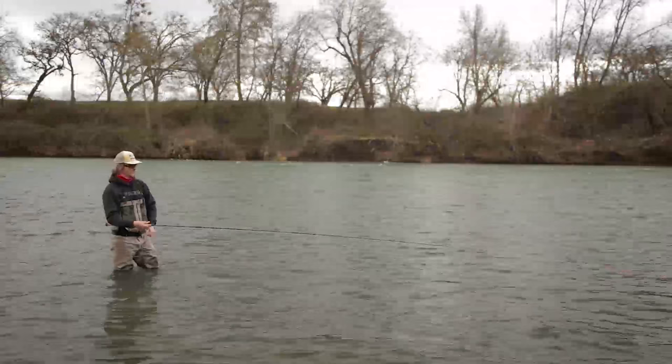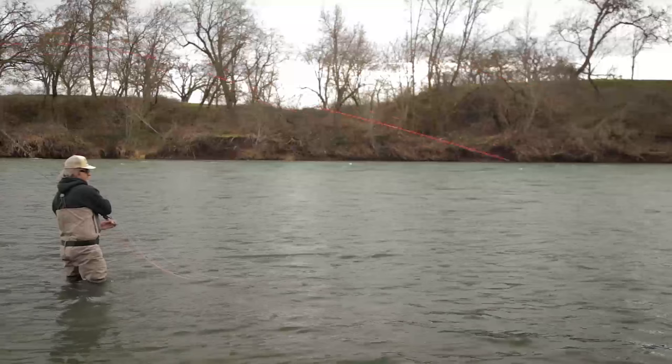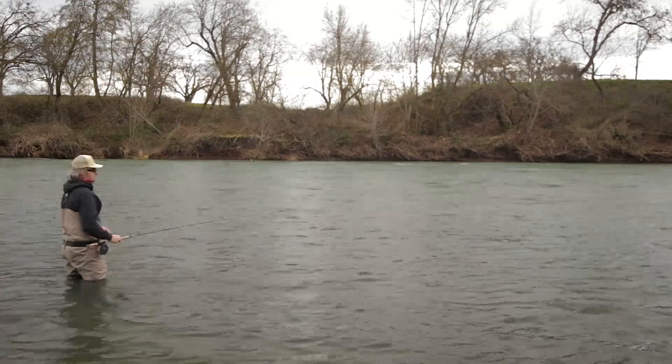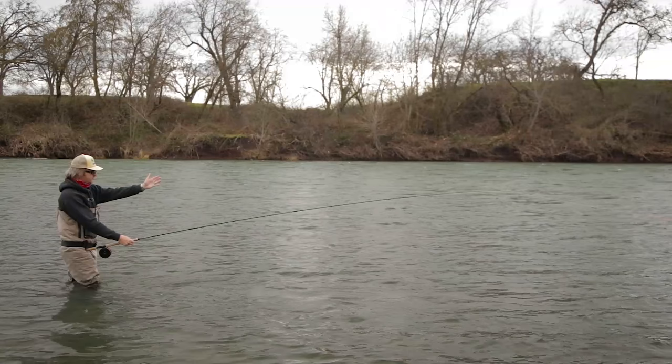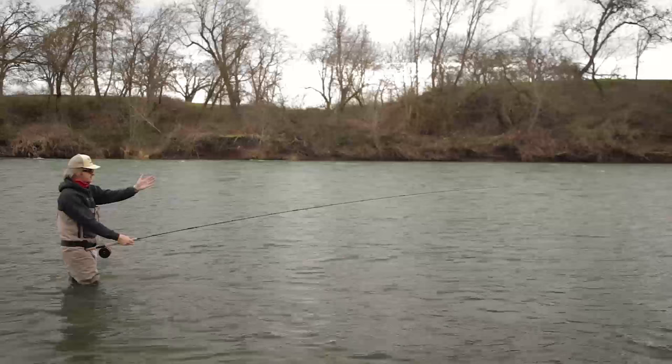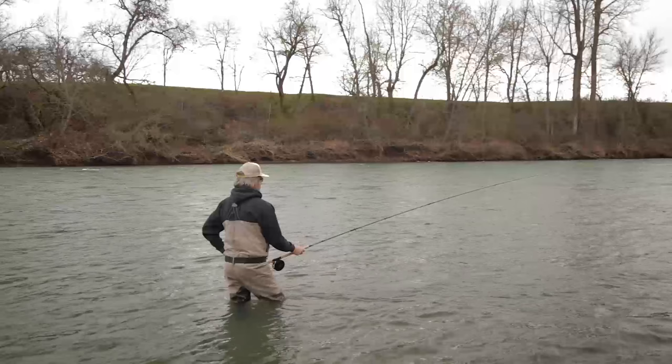One thing to remember when you're trying to swing your fly to the edge is that the longer the sink tip, the longer it takes for your fly and your sink tip to come around and straighten out. Once the floating part of your line is straight, that doesn't mean you're done with the swing — I've got a 15-foot tip on here, so that thing's trailing behind the whole way. Once that line comes straight, I've still got to wait for that sink tip and the fly to come around. My fly is just crawling across this soft tail.